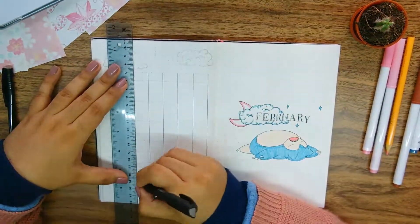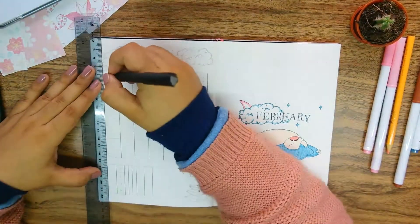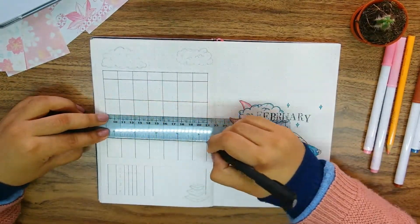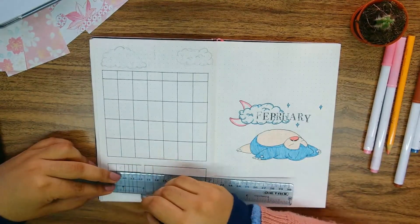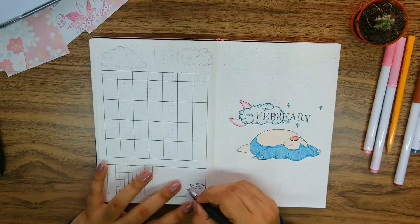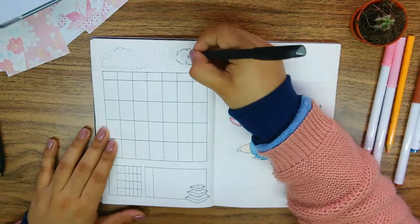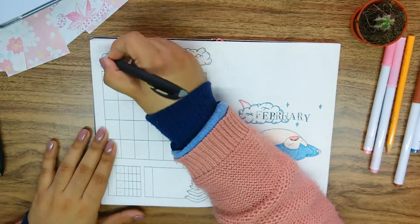Can we talk about how satisfying February is as a month this year? Perfect full weeks make for a perfect monthly calendar in my opinion. Since it's a pretty chill month, I decided to go for a one-page spread. I made the boxes three by four dots on the grid — this is an A5 notebook, so for some people this size might be too small, especially with bigger handwriting. But for me there's still decent space, and I even had enough room to include my usual extra sections on the bottom for notes and weekly tasks.